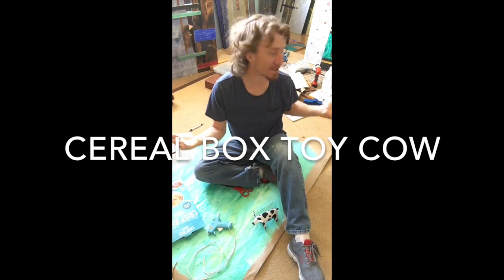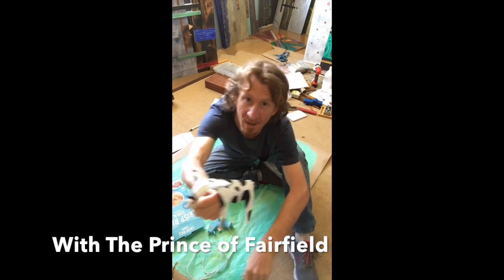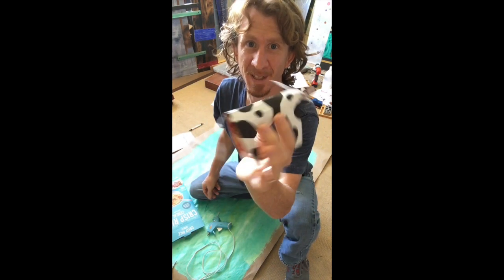Hi! I'm here in my very clean and organized art studio and I'm going to show you how to make this really cute little cow. It's just made out of a cereal box, so it's a good little recycle project and it's really easy to make.